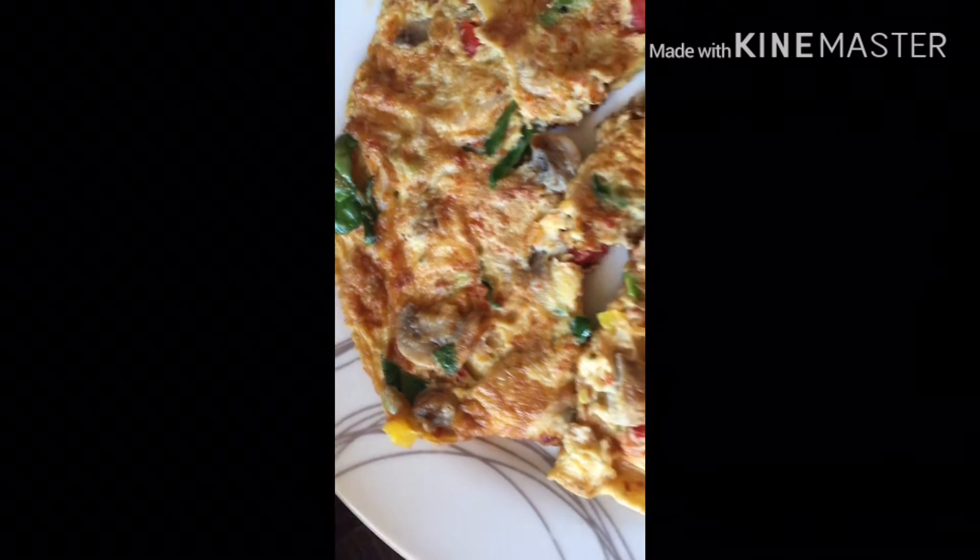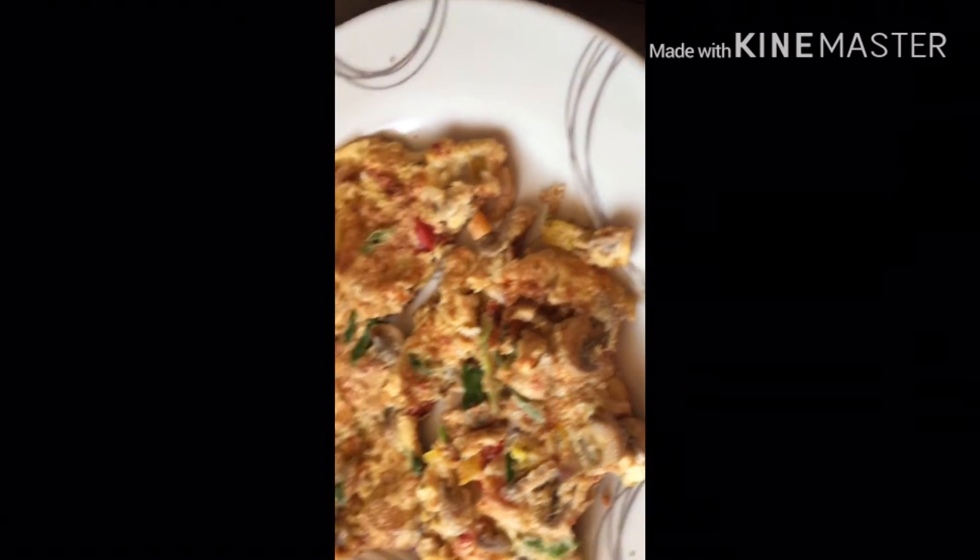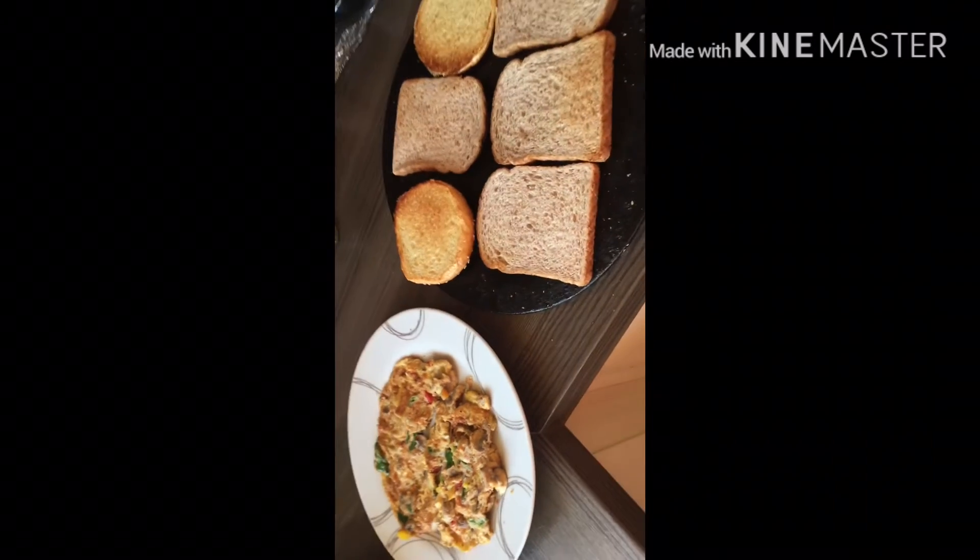The continental omelette is ready, as you can see — with mushrooms and capsicum. This is very yummy!